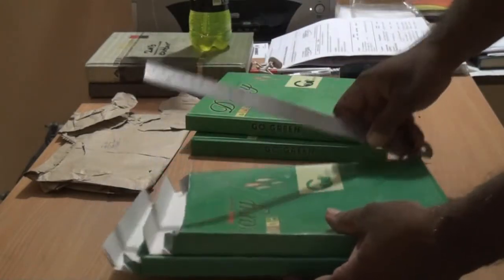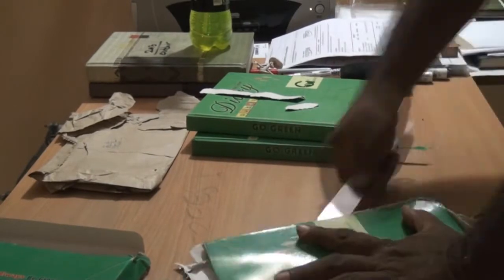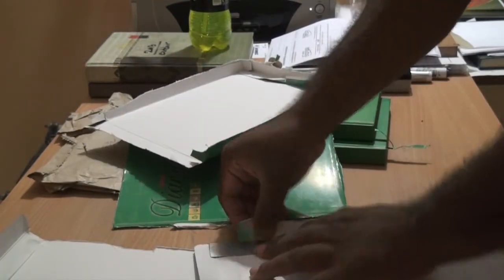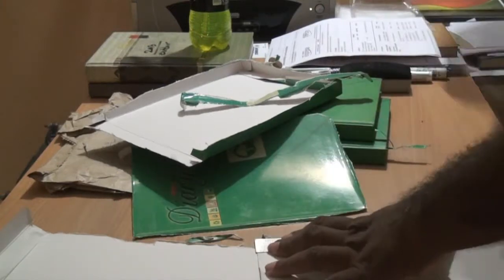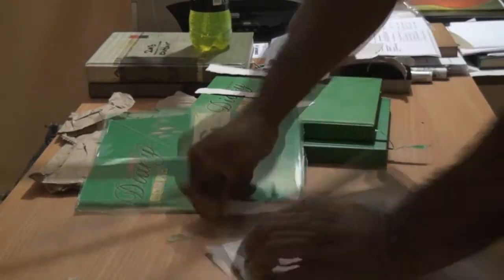Using a metal scale to do the job, trimming all the sides neatly. Now we have got sizeable scribbling sheets.